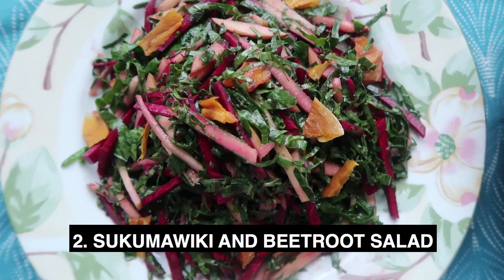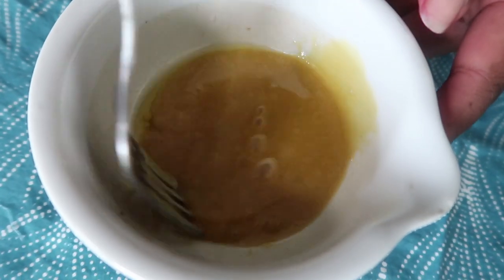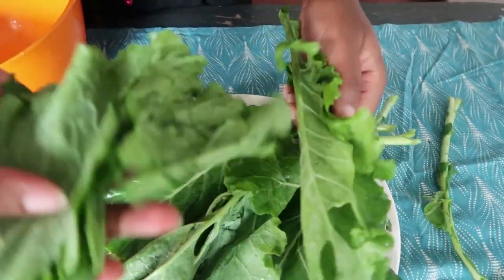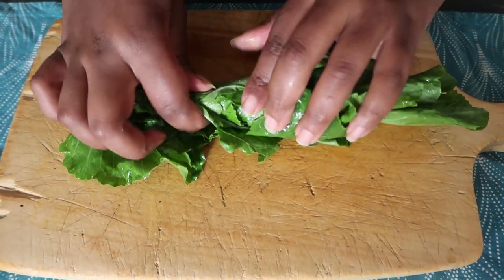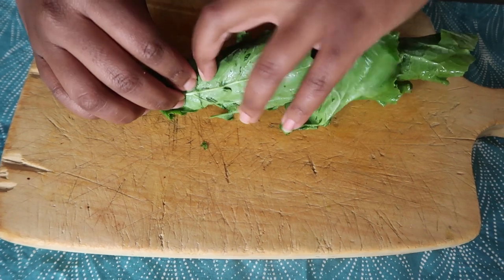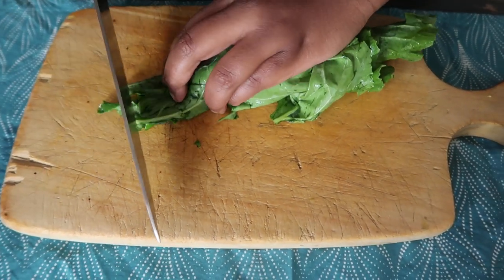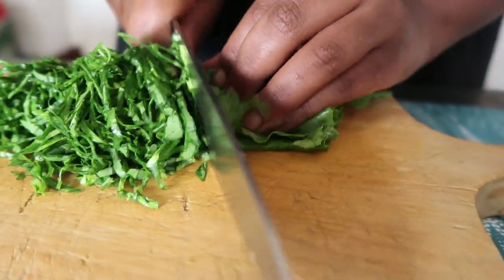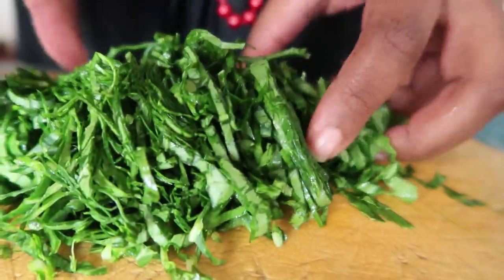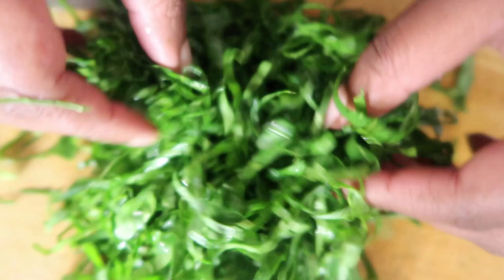For our Sukumawiki salad we're going to use some fresh beetroot, dried mangoes, and apples, all mixed together with a honey mustard vinaigrette. If you don't use honey, you can use maple syrup. To prepare the sukumawiki, take off the stalks — you're using just the leafy part. Roll the sukumawiki up tightly like a cigar, then slice it as thinly as you can so it looks like thin ribbons.